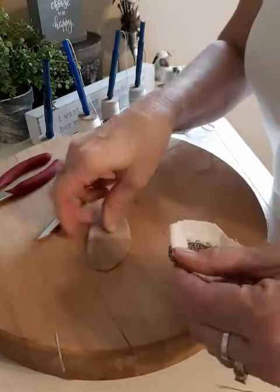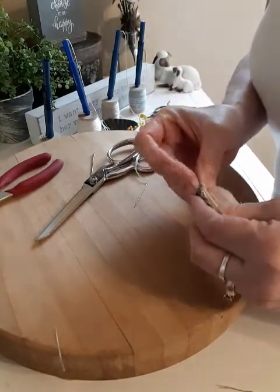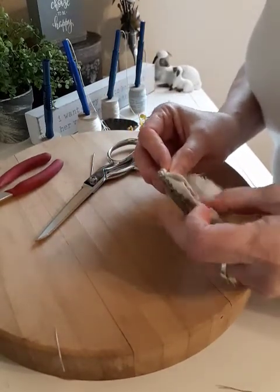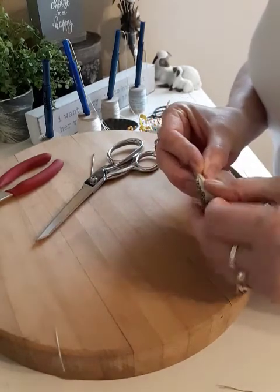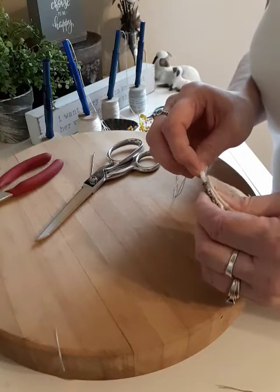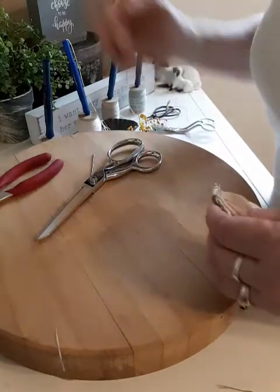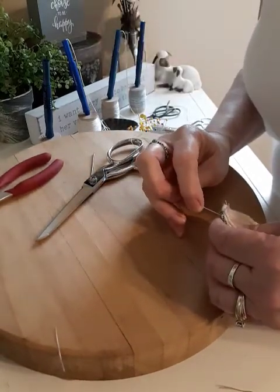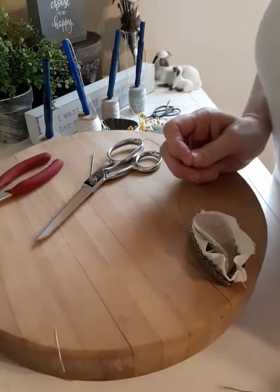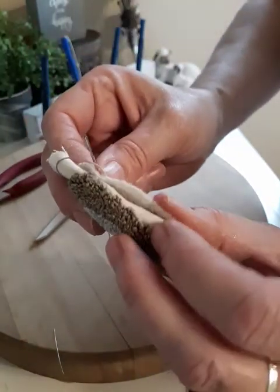I'm going to start anywhere — it's not going to be perfect, and you know that. I always like to sneak my knot in underneath somehow, so I'll stick it up under there so you won't see my knotted thread. I'm going to whip this around — just going to do a little whip stitch around the edge.